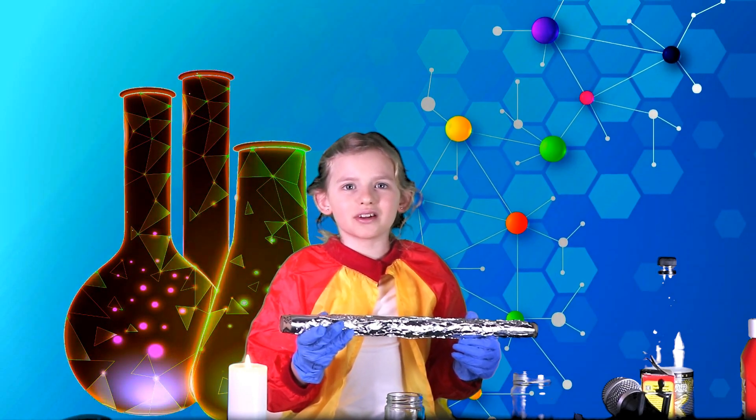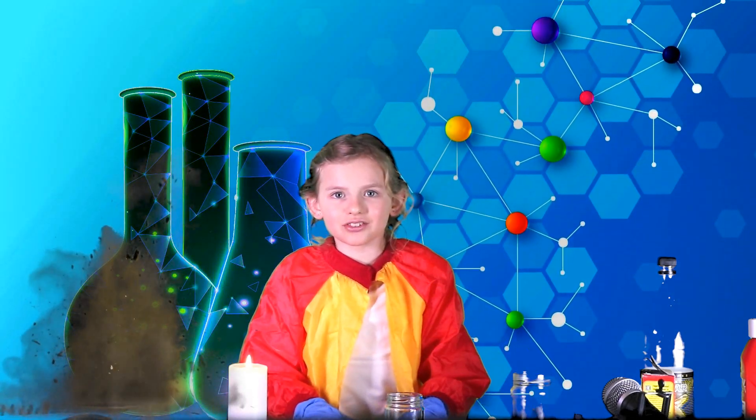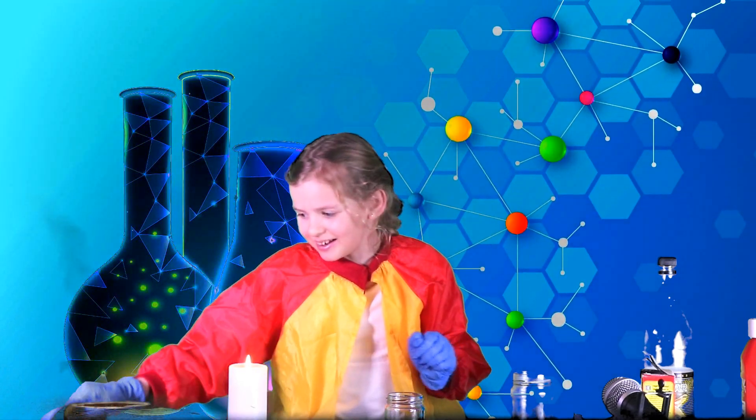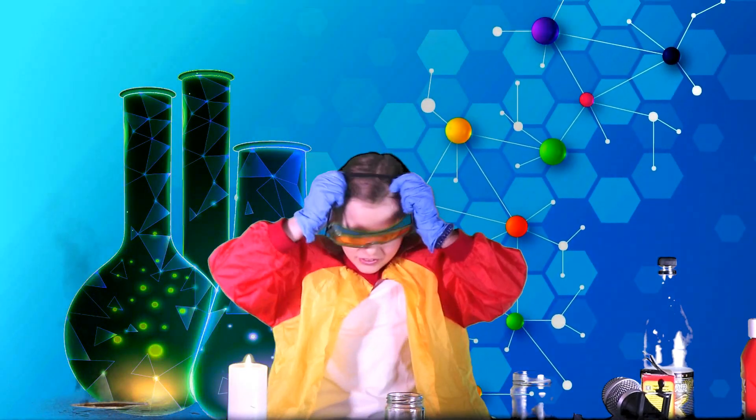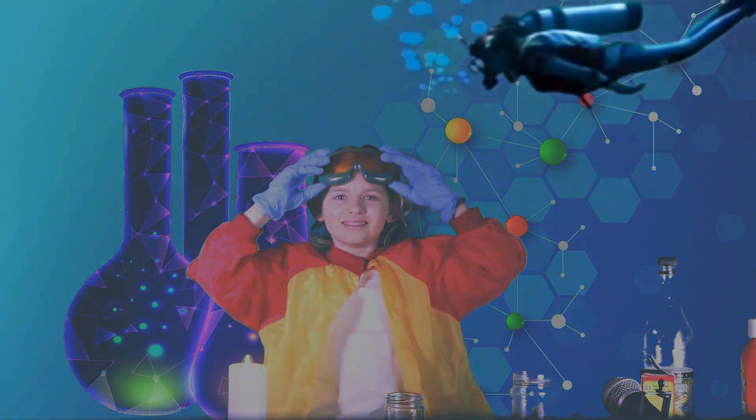Welcome to Science with Mira! Today I have an exciting experiment — yes, that's right, an explosion or a very flammable reaction. Let's be mad scientists today, shall we? Put your science goggles on and dive in!